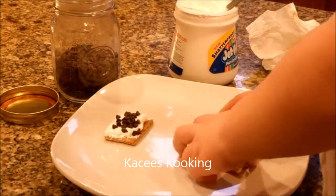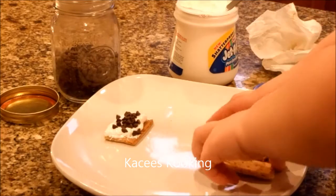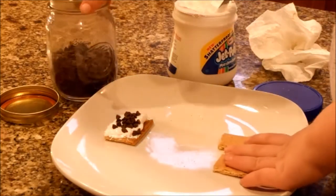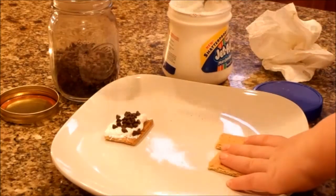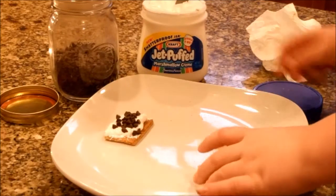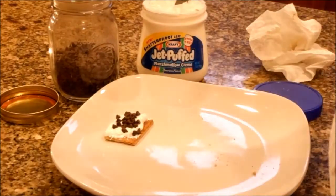Hi everybody. Today we're going to make an indoors s'more. What do you need? You need mini chocolate chips and marshmallow cream. And two graham crackers.